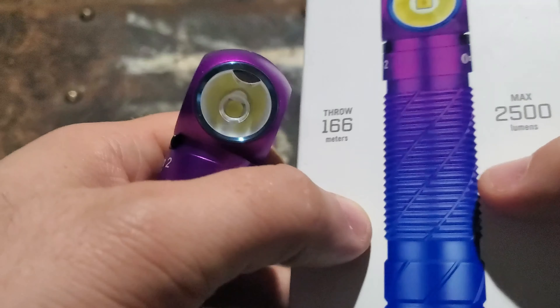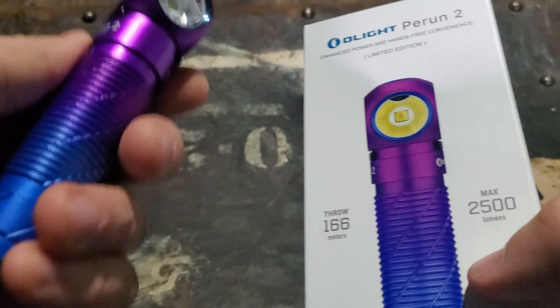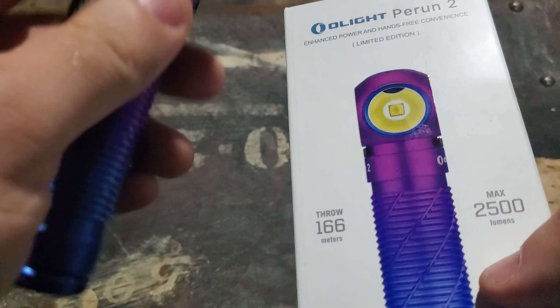166 meters of throw it says, but it doesn't really throw — it just lights up your entire backyard or the entire area where you're camping. It's a very good flood light. I'm about 20-30 yards away from the tree line here in my backyard, and I'll give you a comparison.